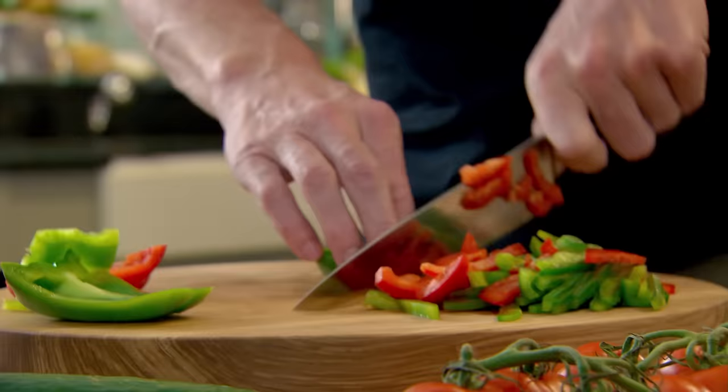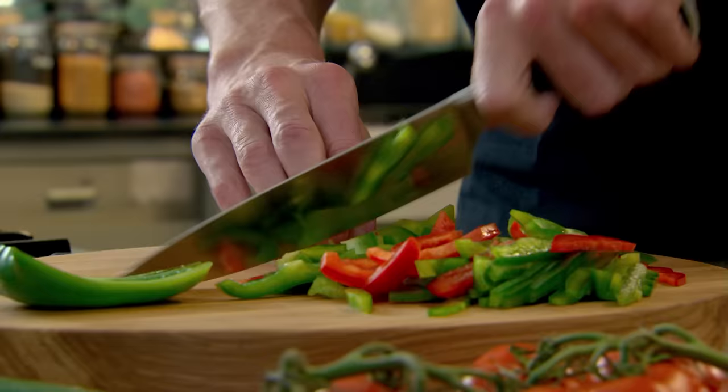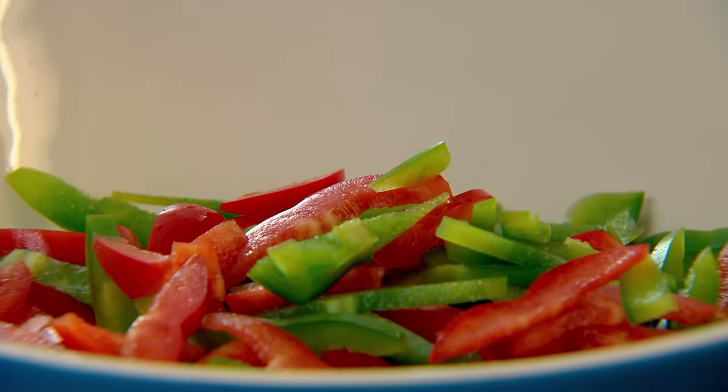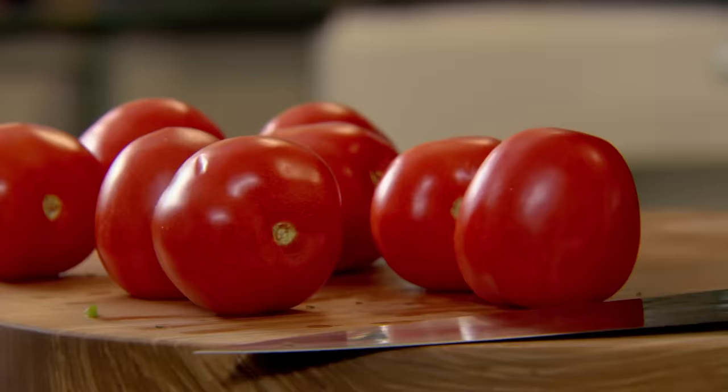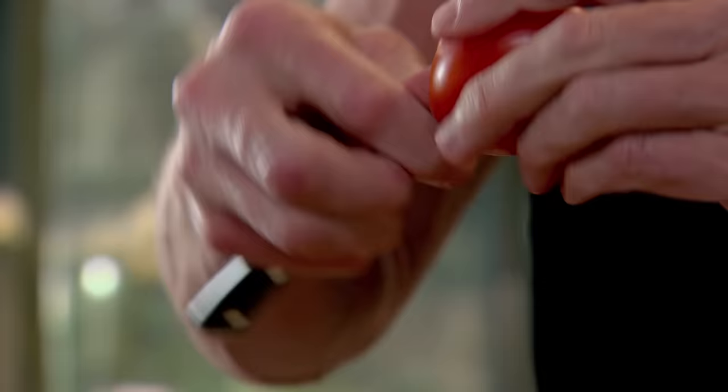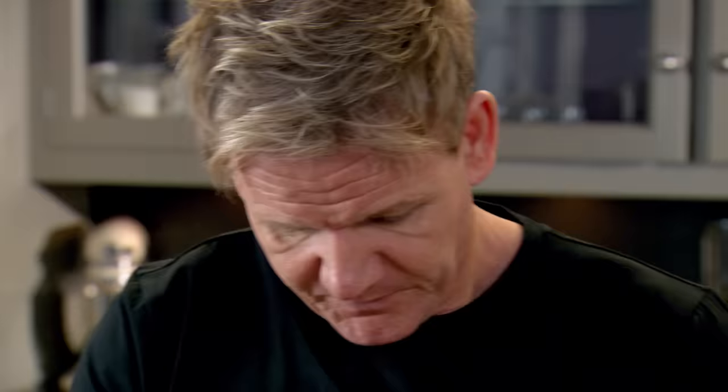The secret of a great gazpacho is the longer you leave it marinating, the better the flavour. So if you can get this done the night before and left in the fridge, the results are stunning. The green and red peppers have subtly complementary flavours and go well with ripe tomatoes. Start off by removing the bitter core — get a little knife, put it in where the core is, twist it round and you get this little core out.